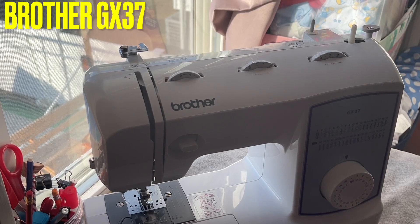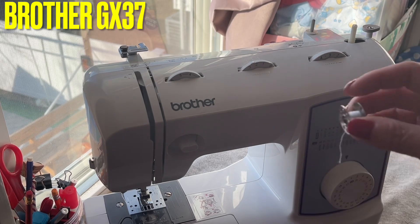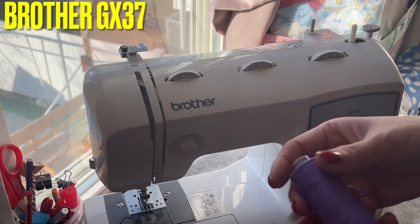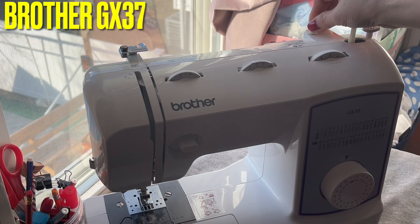Hi everyone, quick video — this is made by request. This is how to dress the bobbin. There are two things in here: this is for the bobbin and this for the thread pull.